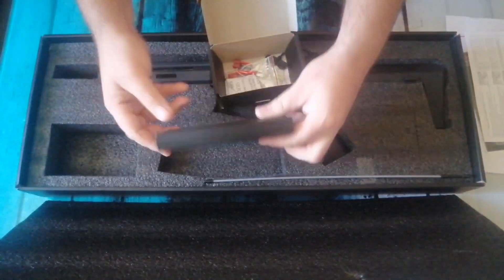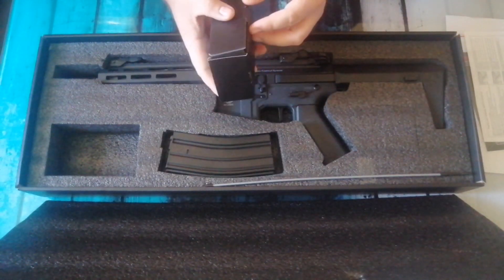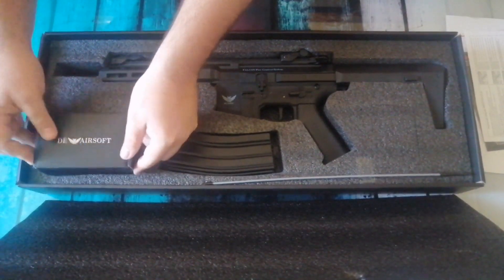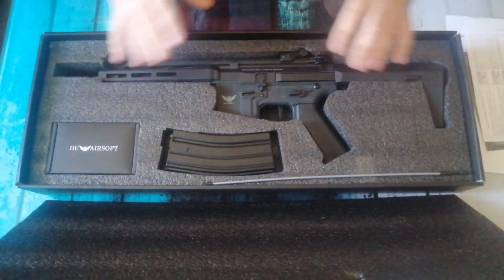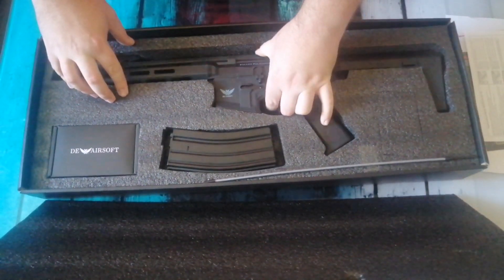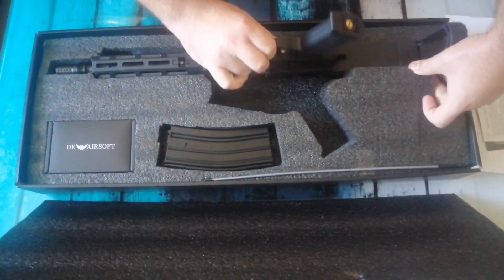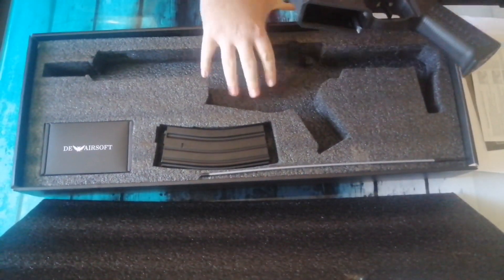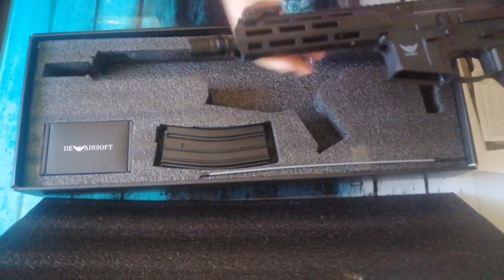Let's put all this back nice and neat. Very very happy with the packaging and the way it's all set - it's beautiful, very nice. And the AEG itself - fair play, it's in there really really tight. I don't think it's going to move inside that. I love it when they secure them properly; I don't like when it's moving about.